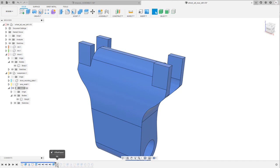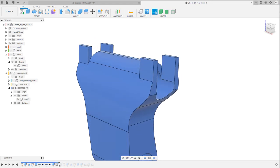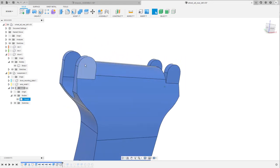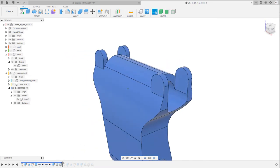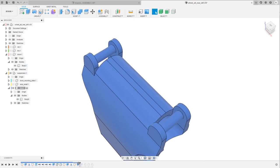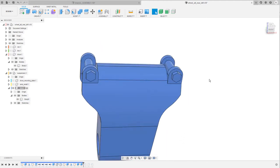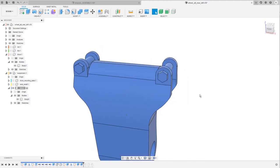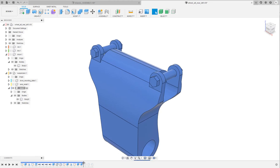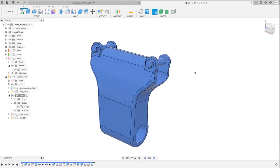I used the Offset Face or Push and Pull command to make these parts a little bit slimmer, then placed a fillet on top to round off the edges. I placed a bolt in between, mirrored it, followed by a few additional extrusions. I drew these nuts and then rounded off everything with some fillets and chamfers again.